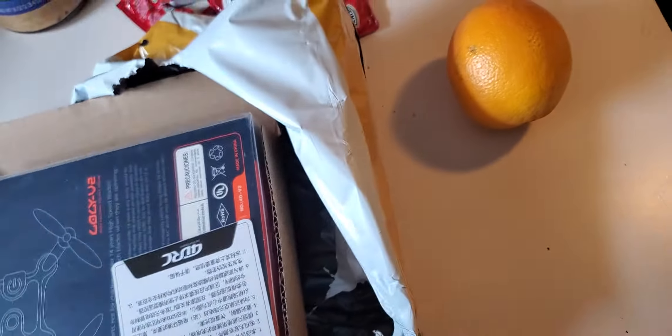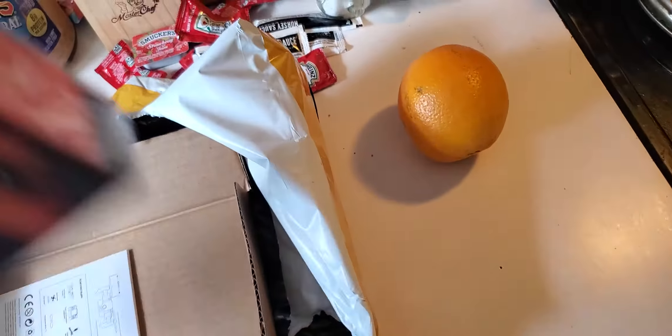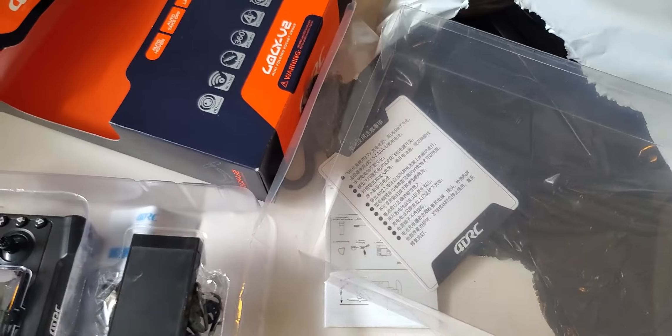This is a folding mini pocket drone. Bobby's all excited. I opened the box — there's my instructions, there's my controller.